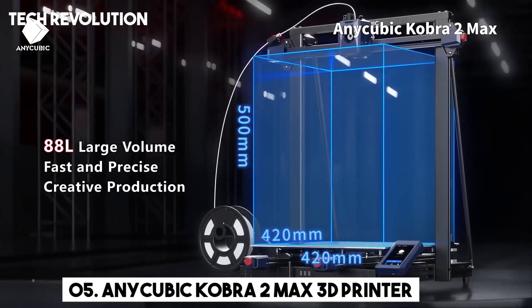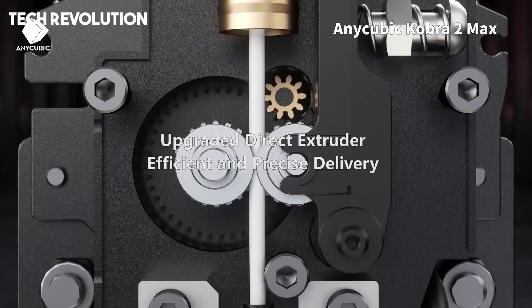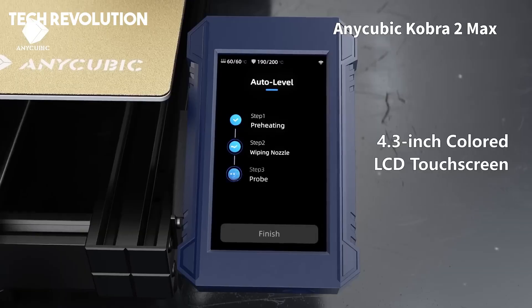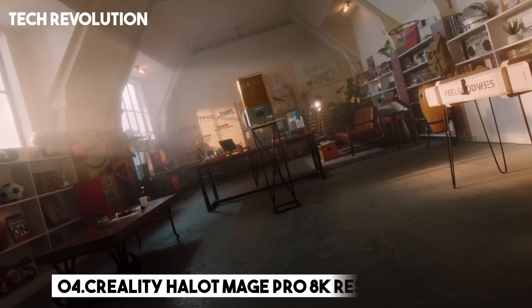Number 5: The Anycubic Cobra II Max is a high-speed FDM 3D printer that redefines what's possible in desktop fabrication with its massive build volume of 400 x 400 x 500 millimeters.